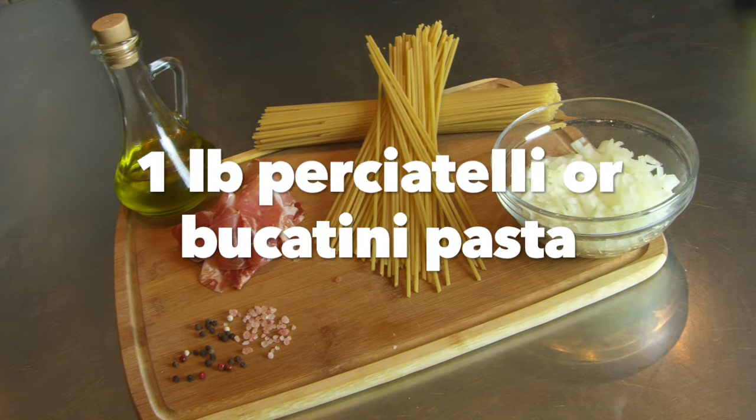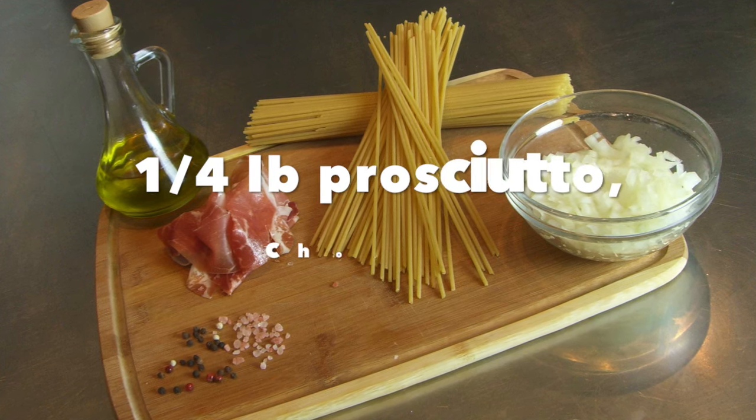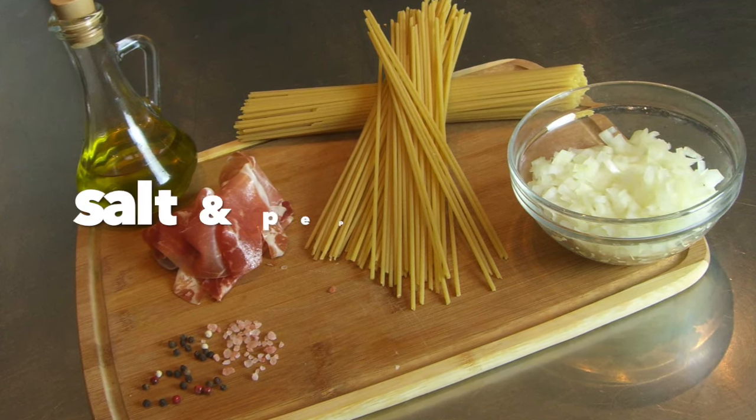But for now, let's get it started. One pound perciatelli or bucatini pasta, half a medium onion chopped, quarter pound prosciutto sliced thin and chopped, quarter cup olive oil, and salt and pepper to taste.